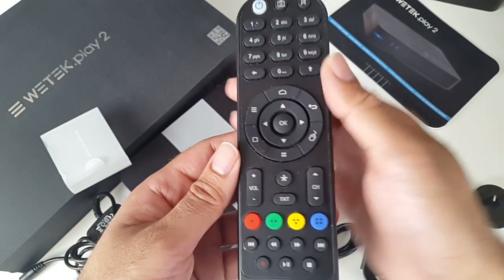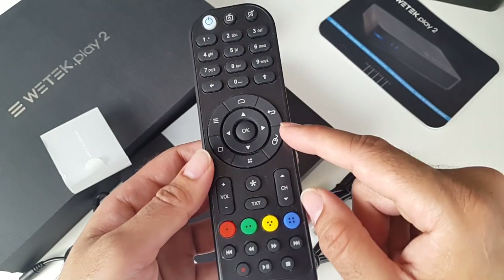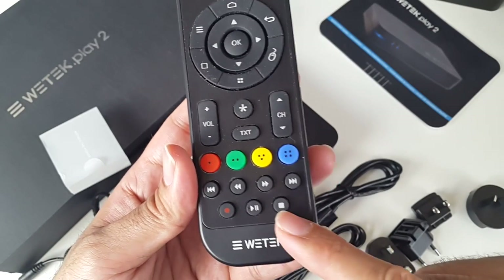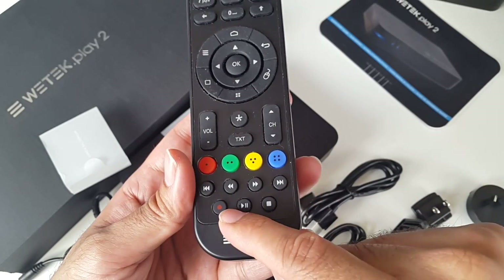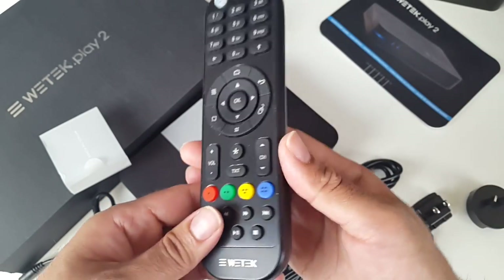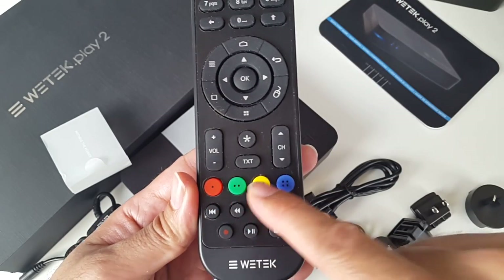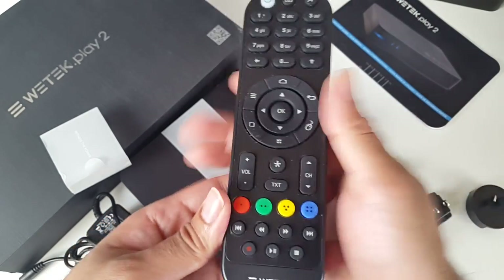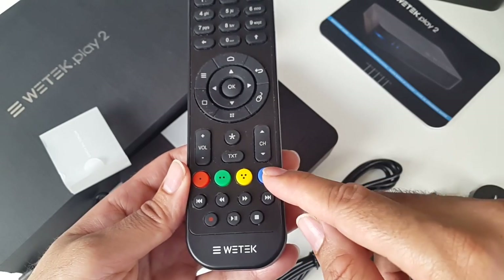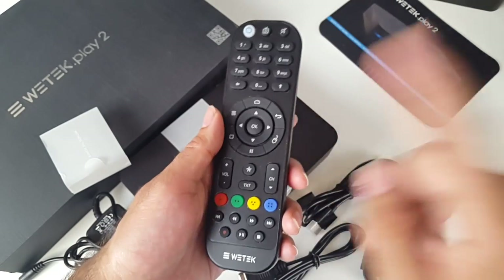And the remote control — this is a full-featured remote control. You have the home button, back button, and menu. You've even got a mouse button so you can use it as a mouse. At the bottom are the PVR controls for the TV tuner — you can just press record and it will start recording immediately. You can play, pause, and rewind live television as well. The colored buttons are also fully programmable, so you can program the red button to open Kodi, or make the blue button open the browser. I think that's a really good custom feature that WeTech have included.